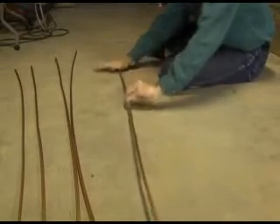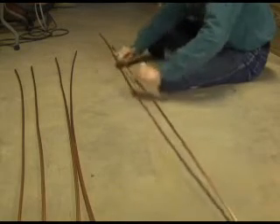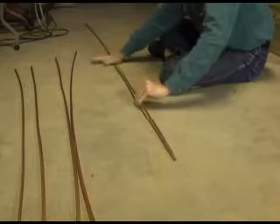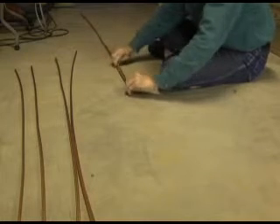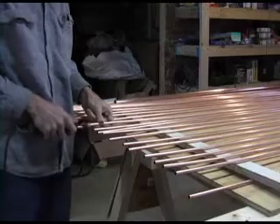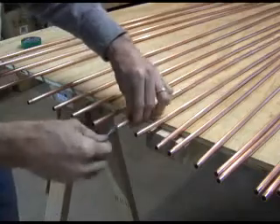The copper pieces still have bows in them. Carefully bend the copper tube as straight as possible. I have found that smacking it against a flat surface does a nice job. Sand the ends of the tubes, then cover with solder flux.